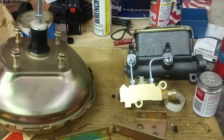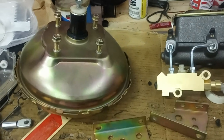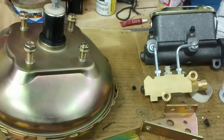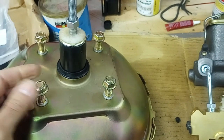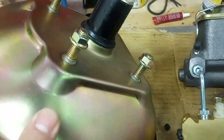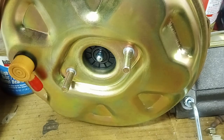Hey everyone, welcome back to the workshop. So I'm moving forward with the disc brake conversion. I got myself a booster and dual chamber master cylinder kit. I found one on eBay from a company called Gearhead — or it's made by Gearhead. Never heard of Gearhead. But this looks like a pretty quality setup and it was guaranteed to fit a 66 Buick Wildcat.